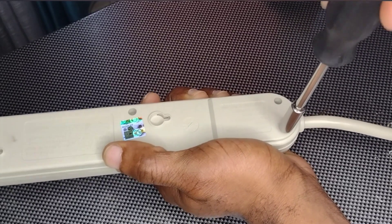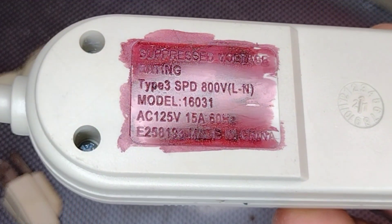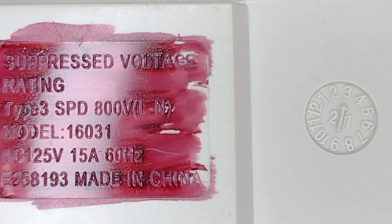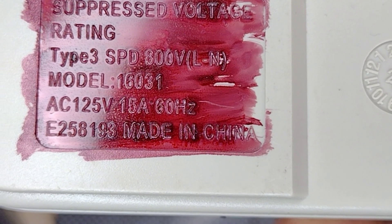Simply put, when choosing a surge protector, you want to look for something very important: SPD, which stands for Surge Protection Device. Make sure it's rated at 600 volts or higher — as you can see on this one, it is rated at 800 volts.